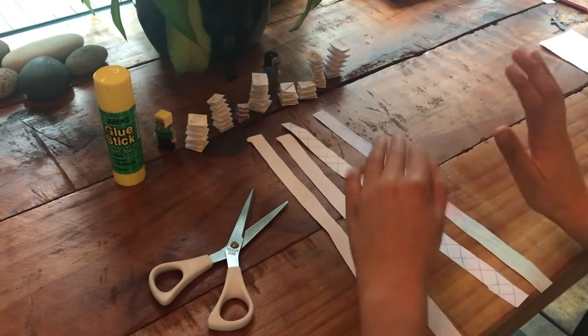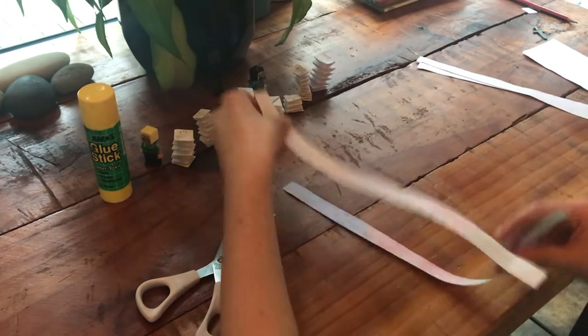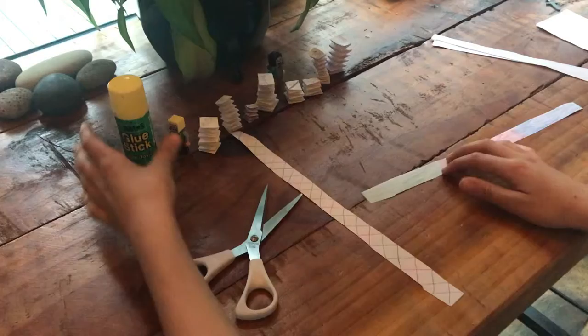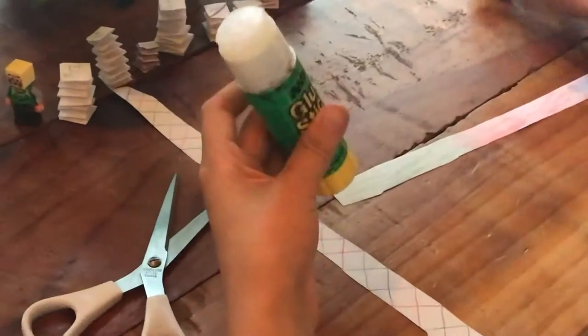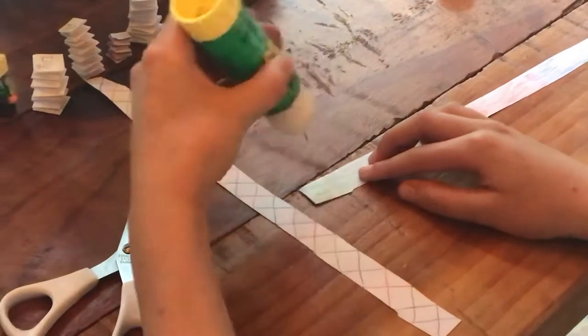If you want, you can decorate your spring like this. Make sure you're decorating on both sides if you do that. Then you're gonna get your glue stick out and glue about a centimeter of this.